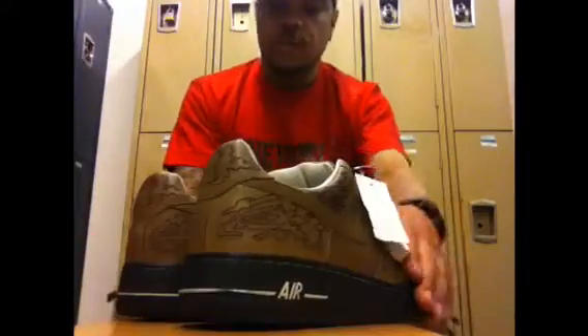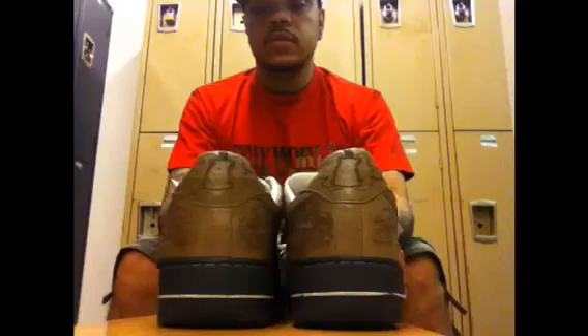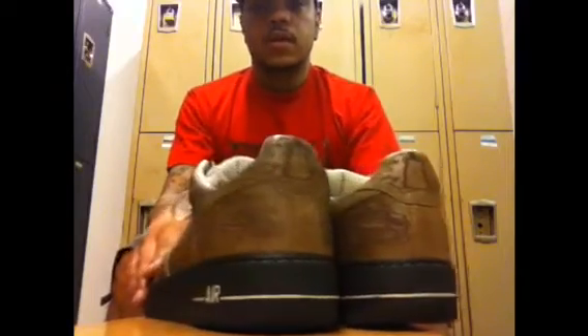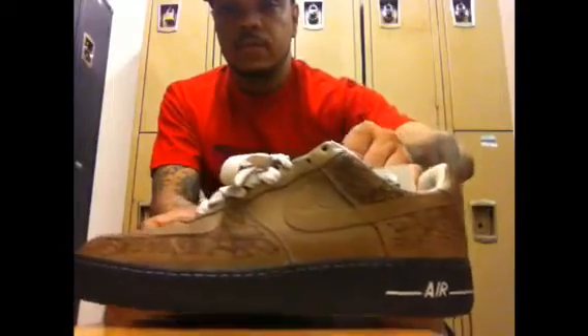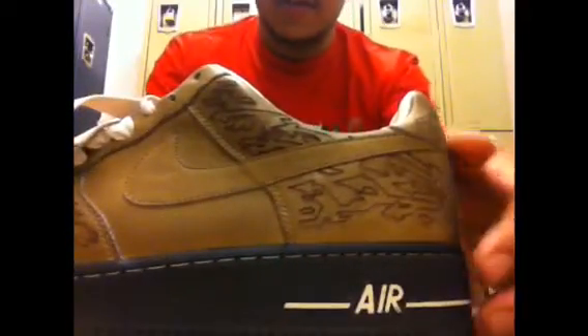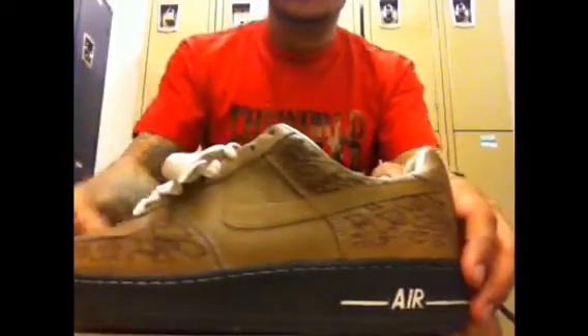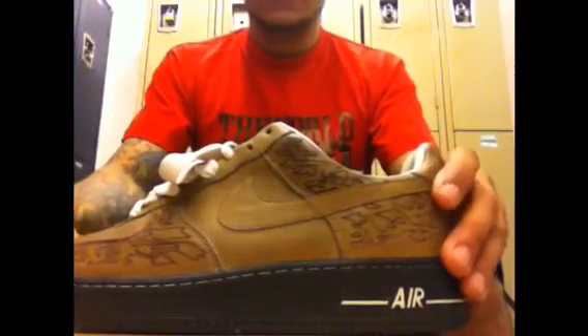Just for the fact that it's from the '03, the condition is really, really flawless. Highly detailed, which I'll break down right now. Starting from the bottom, we got the all-black outsole. Going straight up, we got that all-black midsole with that cream stitching right there, the cream air unit right there. And then the whole upper of the shoe, inside and out, is made of just real nice premium leather material.